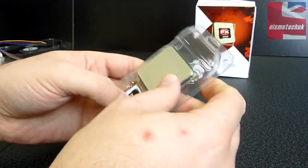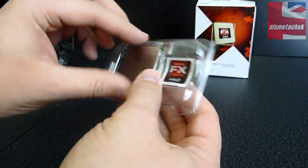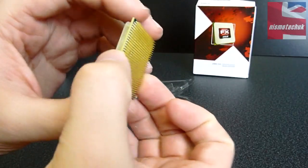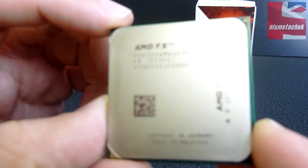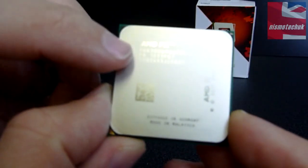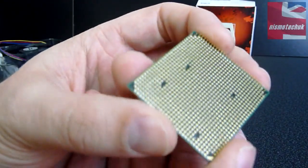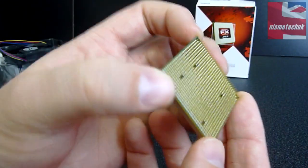Now onto the actual CPU itself. As you can see, we do have an AMD Unlocked FX processor sticker. Let's attempt to get into the packaging — there it is, it comes straight out. This is the actual CPU itself. Now obviously my camera isn't the best in the world, so you're probably not going to quite see all the information that's on here. But we've got the AMD FX up at the top, we've got the model number, serial numbers, etc. And looking at the back here, you can see the actual pins themselves, very well machined, as you'd expect with a CPU.